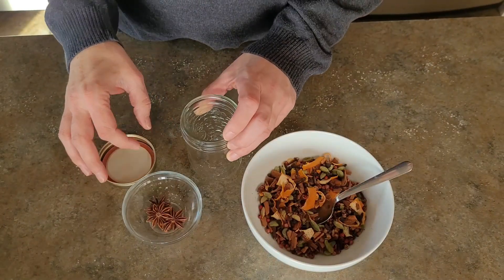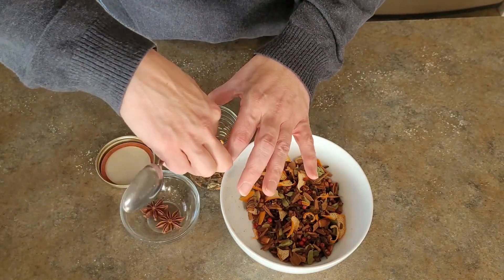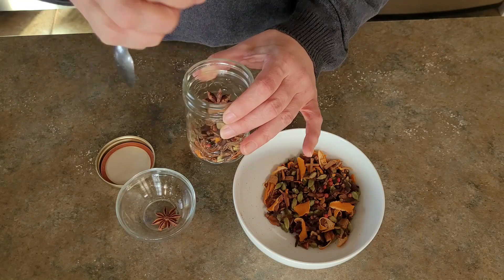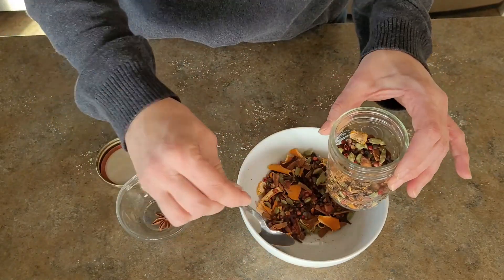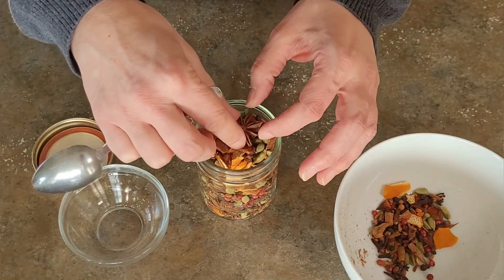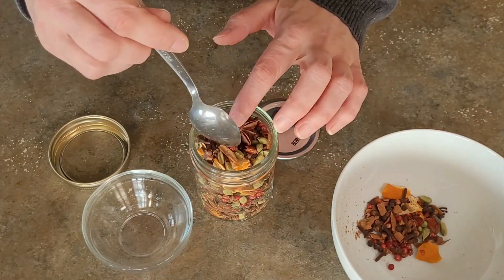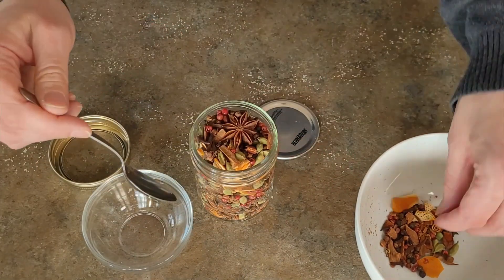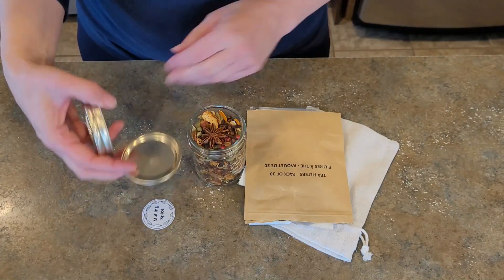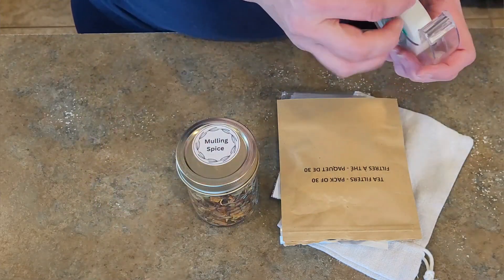I'm using a little canning jar and filling it up with what is mulling spices — a great way to flavor wine, apple juice, or apple cider. I was adding the star anise here and there as I filled the jar to make sure you could see it, and I placed one piece right on the very top which looked absolutely beautiful. I found a lid without any printing on it and created my own label in Canva that says mulling spices, using some tape to peel off the backing and place the label on top.